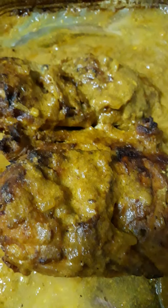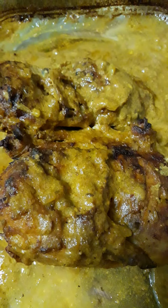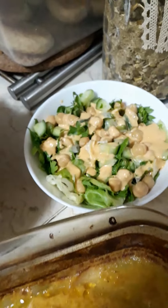Marinate for half an hour if you don't have time, or if you have more time you can marinate for one hour. After that you can enjoy your lunch with some salad.